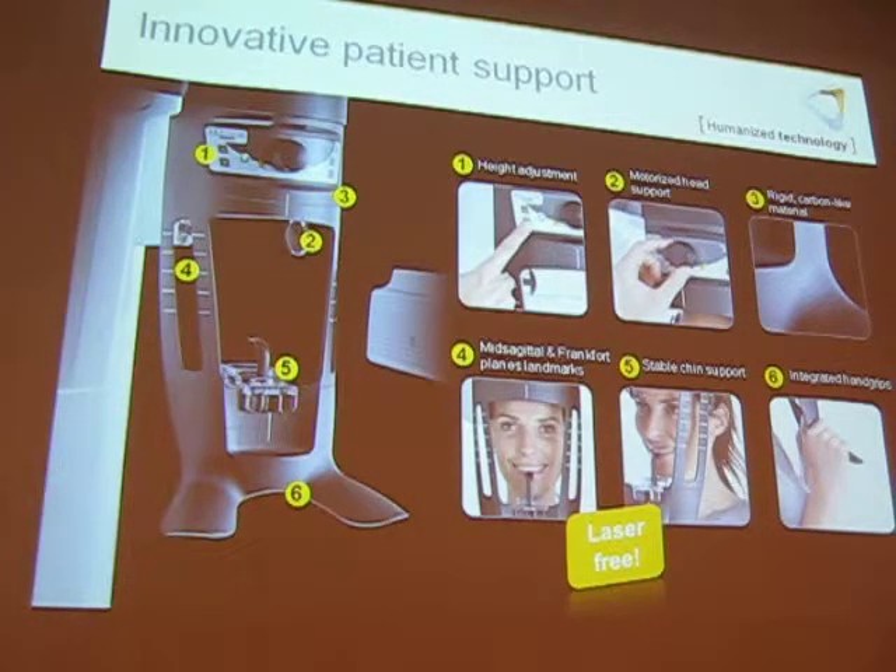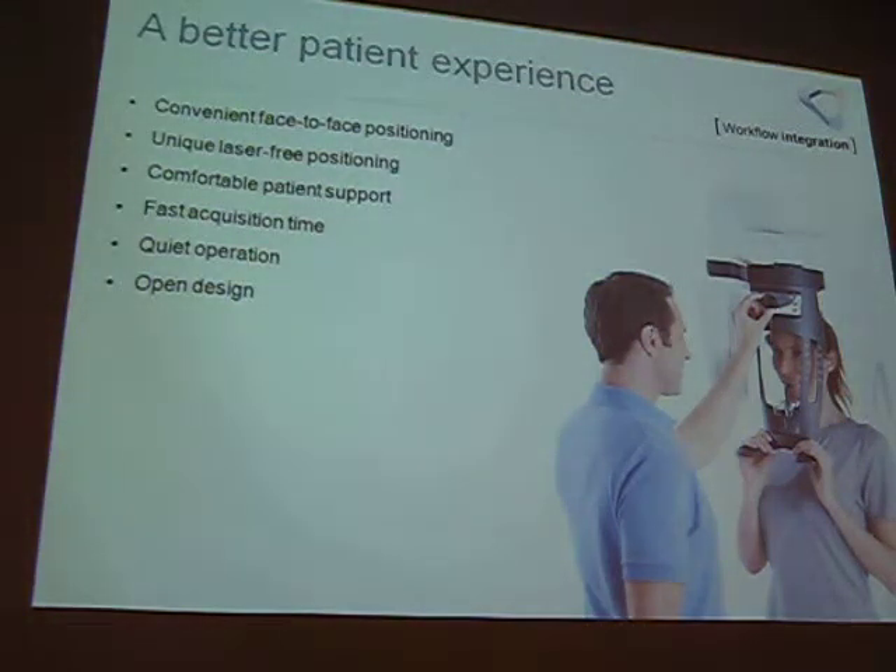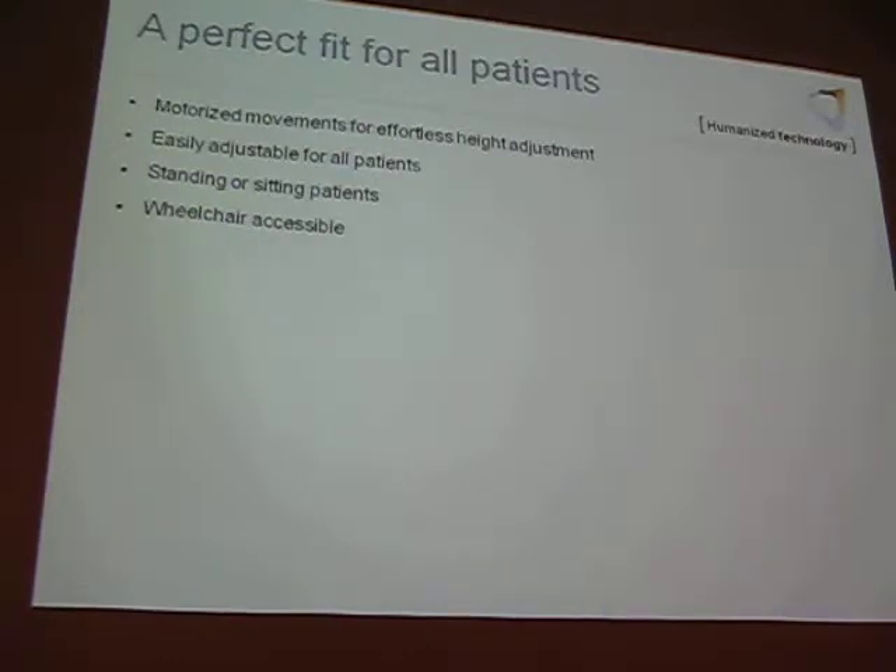On the panel we have the height adjustment, the motorized head support, carbon mid-sagittal Frankfurt plane landmarks, and chin support. No lasers — convenient face-to-face positioning. With a lot of other units, the patient has to face backwards into a mirror which can be difficult and claustrophobic. Our panel faces out towards the operator, so it's easier to position. Laser-free, comfortable patient support, fast acquisition time, quiet operation, and an open design.